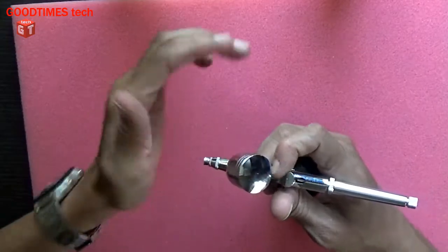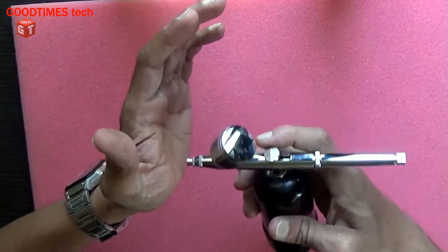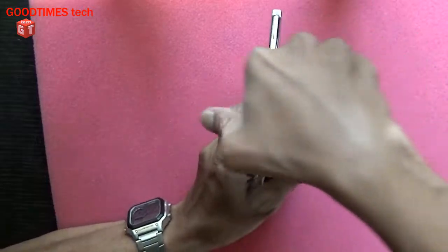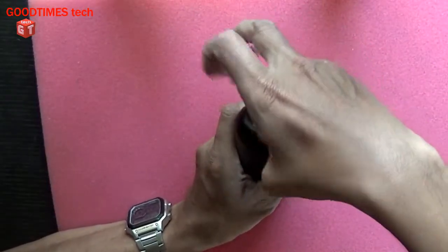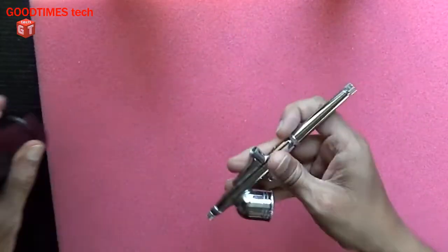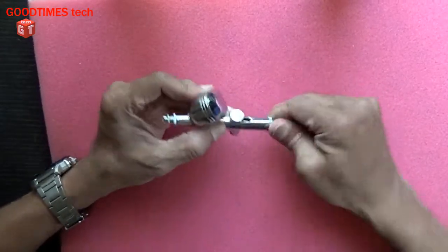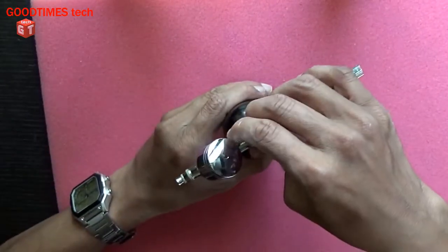So let's see why the water is not being sprayed. For that, turn it off first and remove the spray nozzle. According to the client, they said that this gun fell down from their hand and it stopped working. So I'll tighten it and check it once again, as it was loose.